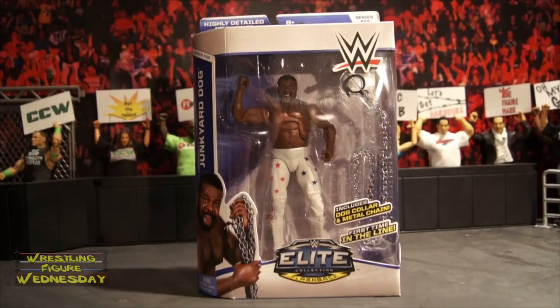This is Junkyard Dog's very first figure in the Mattel line — it says 'first time in the line' on his box. I imagine he probably won't have any more figures anytime soon, but maybe he'll have a future basic in his red tights or something. I was still excited to get this figure. He was never a favorite of mine — I don't know if I've ever seen him wrestle, honestly, as I was so young. But I love collecting the flashbacks, and I know he's a pretty popular guy for his time. The metal chain accessory is really cool as well.